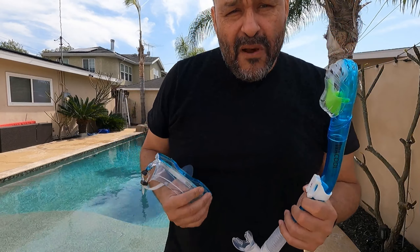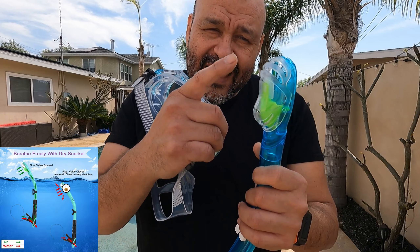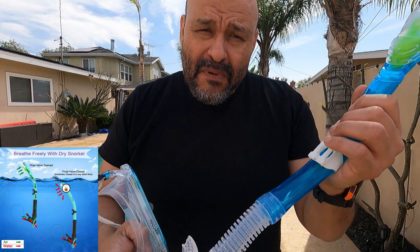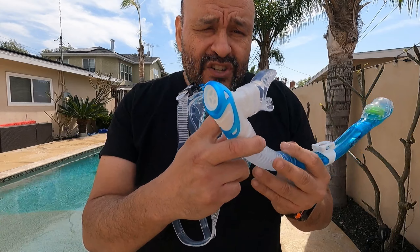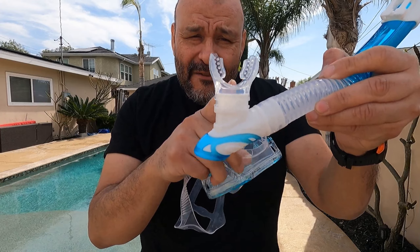If you don't know about snorkeling, there's a little device here that doesn't let water in when it goes underwater. Before, the water release used to be on the top, but now they have it underneath the actual face lip area.